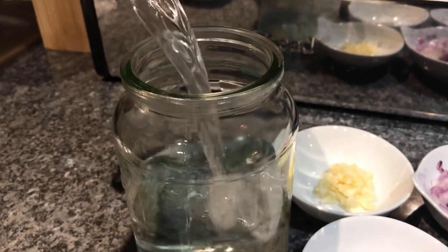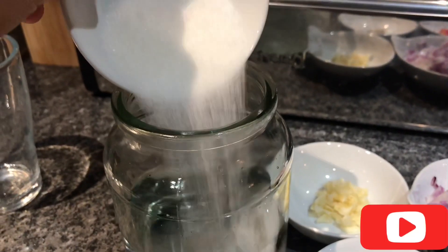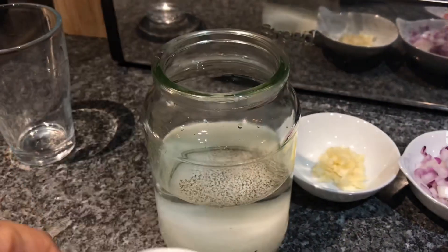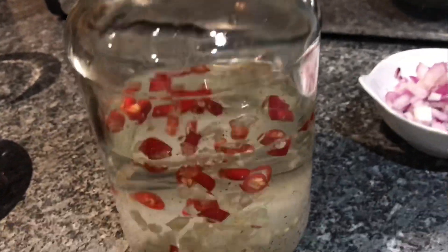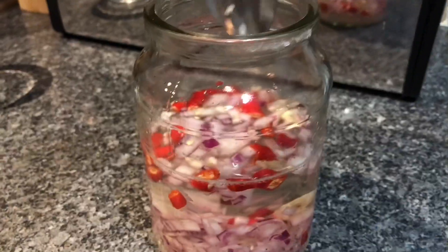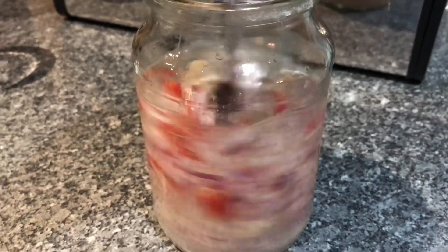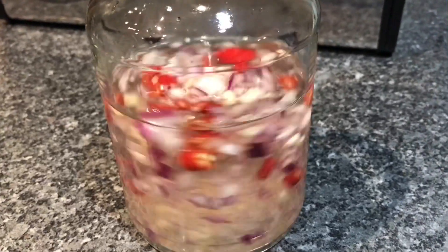Pour in a little bit of salt to the pot and stir the pot.